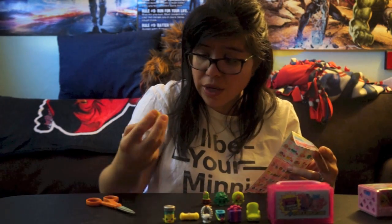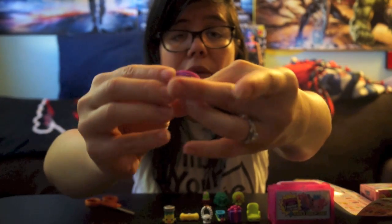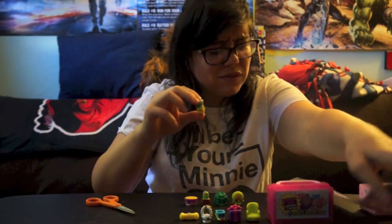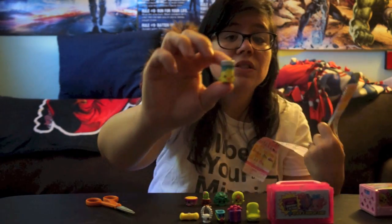Then we got this one — this is a new one for me! This one is called Betsy Buttercup. Really really cool, I like the way it looks — it just looks like a Reese's Peanut Butter Cup, yummy! Then we got Fish Flake Jake, and that is going to be a special edition.